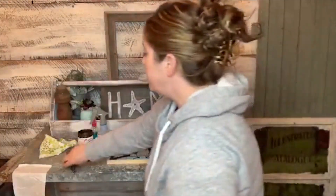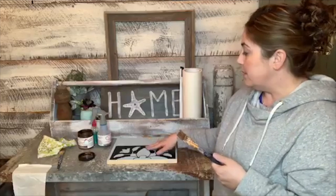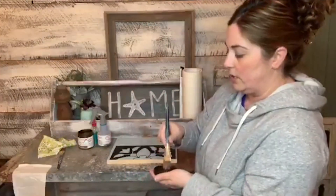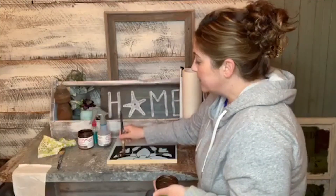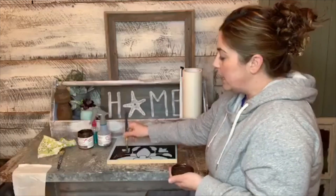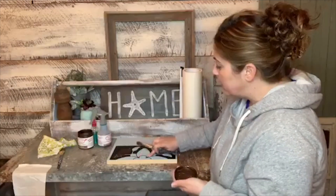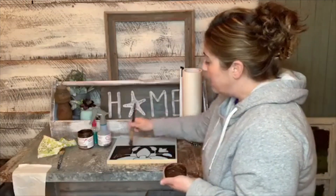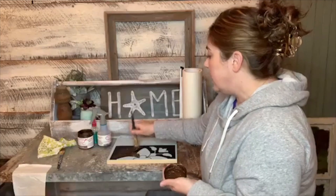I'm going to be using strictly the bronze patina tonight. I always start with the base coat of Dixie Belle chalk mineral paint, and then I'll go over it with the patina paint. I shook this up really well before starting. You can let it have some texture, or let some of the base color show through — it's totally up to you. Make sure all of your vinyl is stuck down nicely, because anywhere there's a bubble or lift is where the paint will find its way underneath.